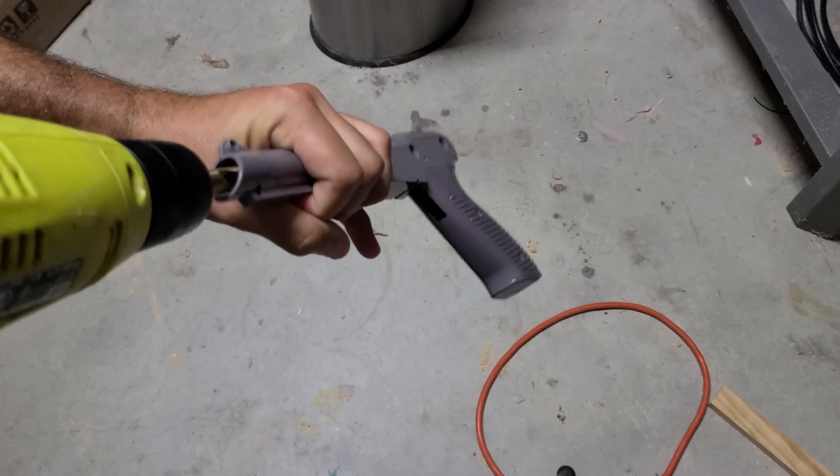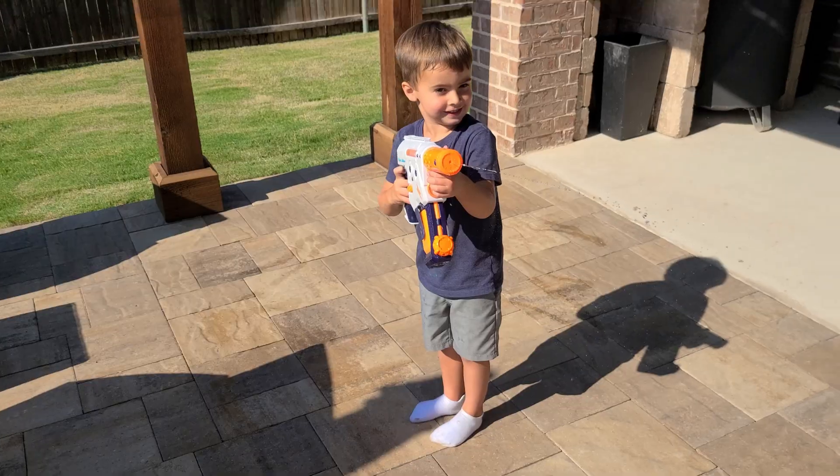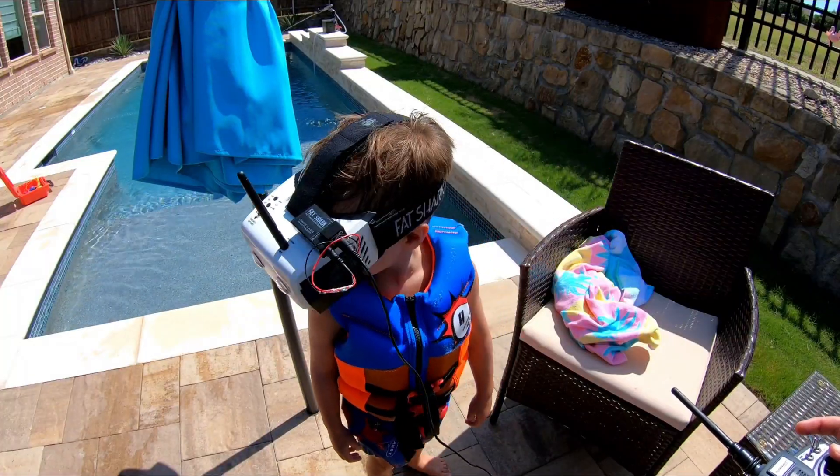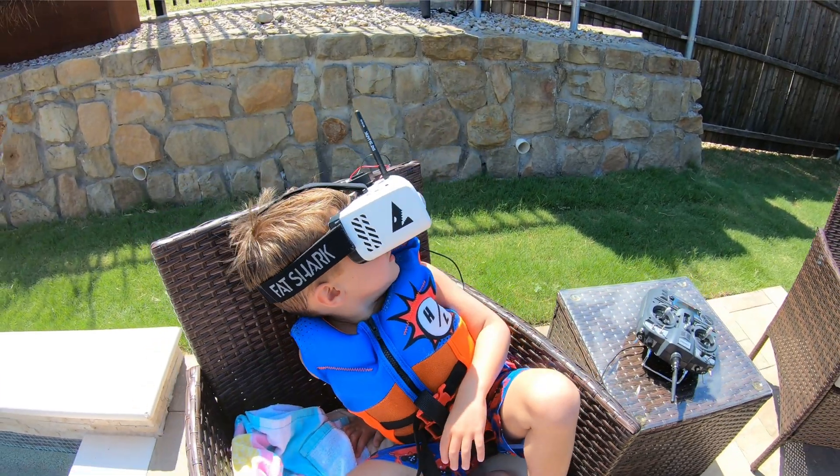Now let's go see how this thing is made, the electronics that it uses to make it possible, and how effective it is against the mightiest of foes. We're also going to test if it's simple enough and intuitive enough for a four-year-old to accurately use.